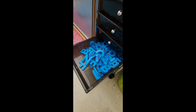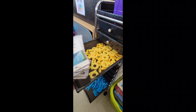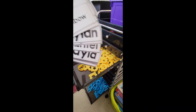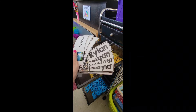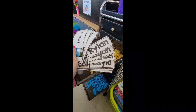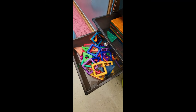In two of the drawers we have letter magnets — here we have the blue uppercase letters and the yellow lowercase letters. We also include vocabulary cards if the kids want to write words, and we include our students' names as well if they want to build their names or their friends' names with the letter magnets.